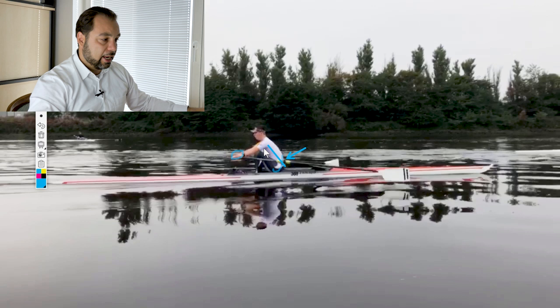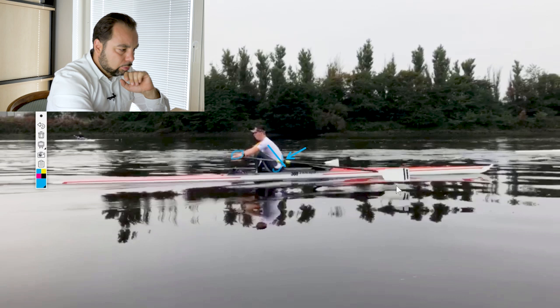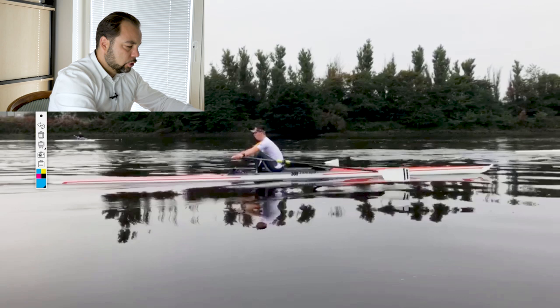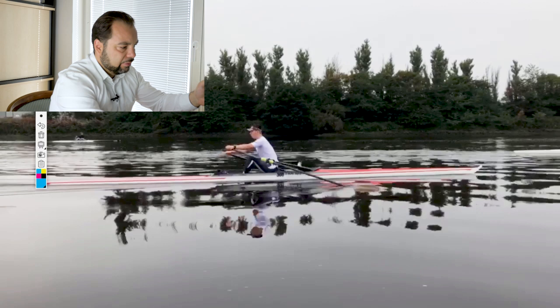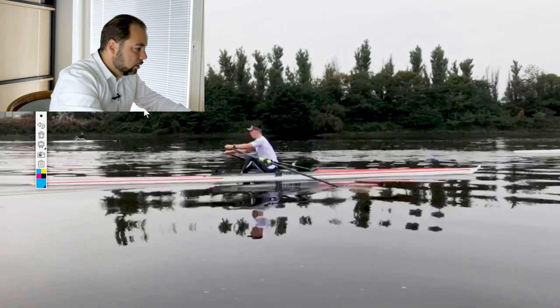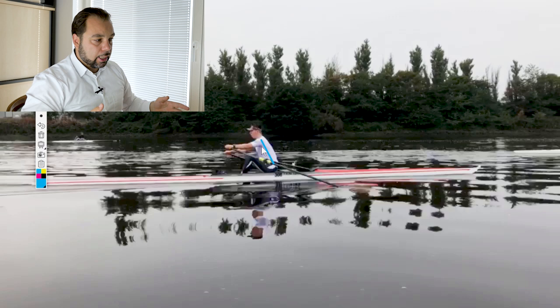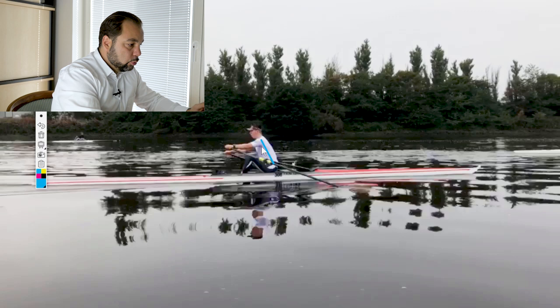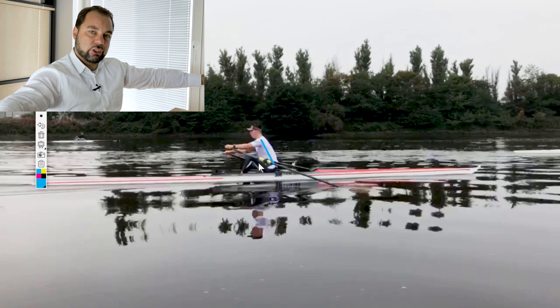So loosen up a bit, relax, trust yourself that you are long enough — you're not too short — and then your blades will be closer to the water. The problem with what you do right now is that you need forever to get the blade into the water. You stabilize your trunk with an upward pivot — you straighten your back to get that linear drive, because your back tells you it cannot handle that bend. But it will cost you about a quarter of the stroke from the catch to three-quarters. You go very far to the catch but don't use it because you have too much weight on your oar handles.